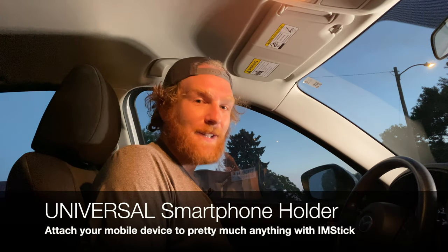Yo, yo, yo. It's Joe from Photos with Phones. This morning we are here in my car at 5:45 in the morning to test the ImeStick, the magnetic smartphone holder from the Stick Company.